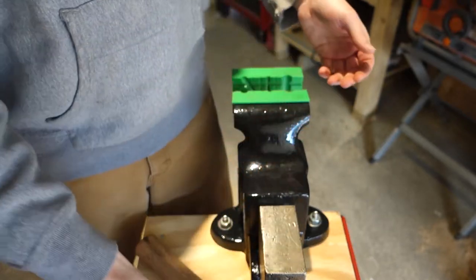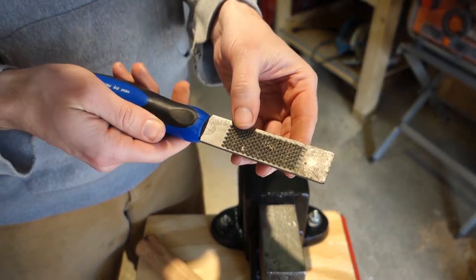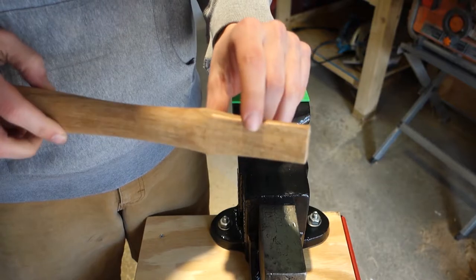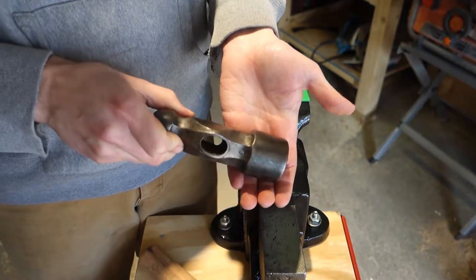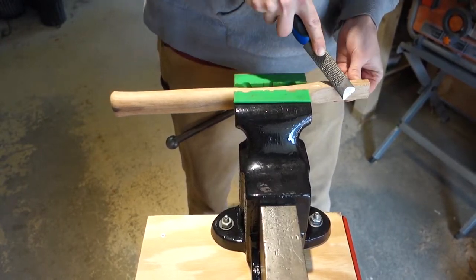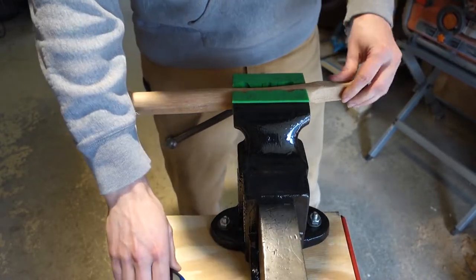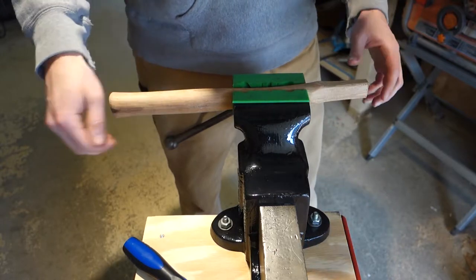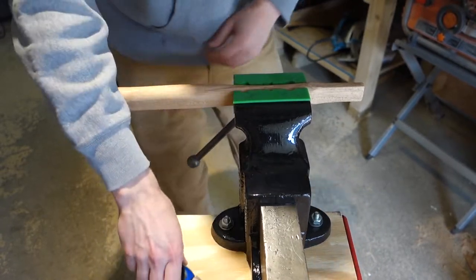I've got a chisel with some rasping on the front and back and I'm going to use that to profile the corners of this handle so I can get it into the eye on the hammer. I'm going to work slowly because I don't want to remove too much material. Basically I'll just rotate it in and out of the vise so I can get to the four corners, round it off a little bit, and then test fit.